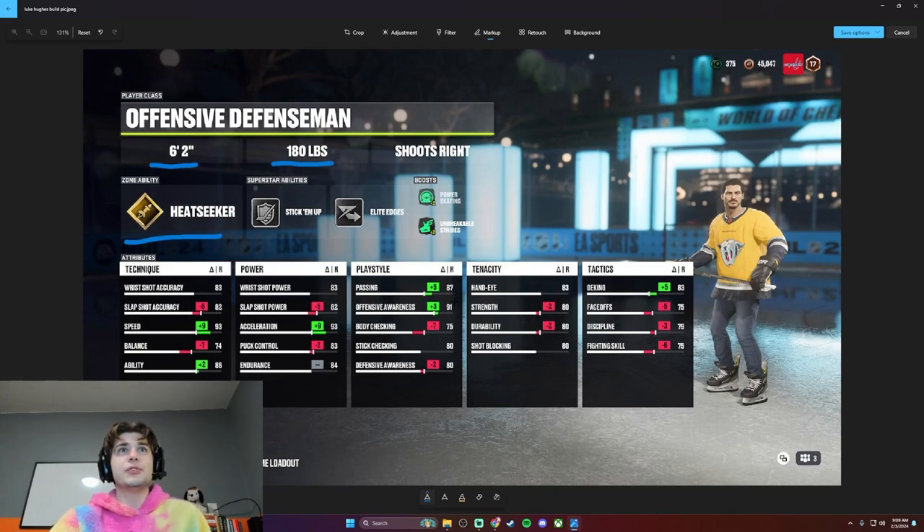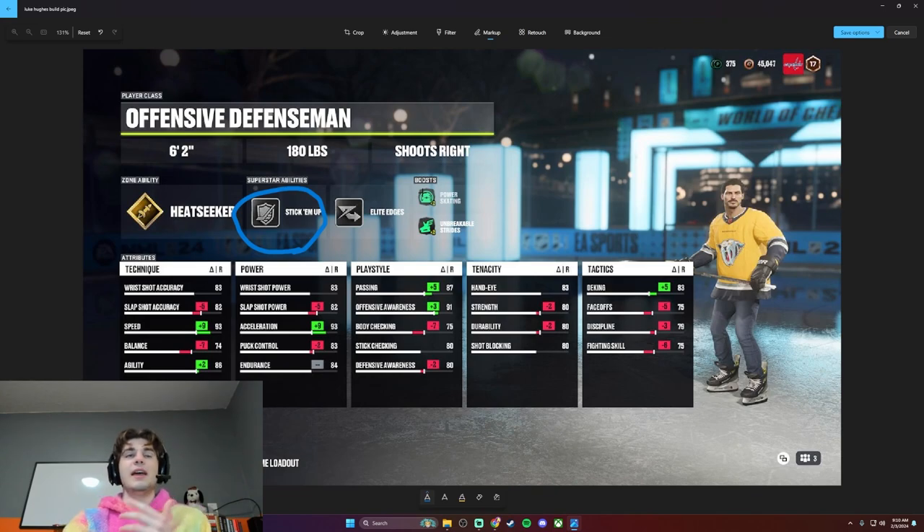He's scored like eight goals in his rookie season — he's shooting almost 12% as a defenseman, which is absolutely kind of bonkers. Here's a future Norris winner. Him and Quinn — all three of the Hughes brothers are just amazing. He has a very long stick and he's got that reach. He's going to be probably better defensively than his brothers, and that's why I gave him the stick check, because he's got that reach.